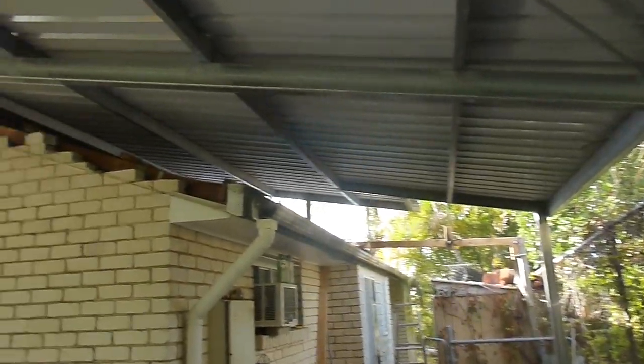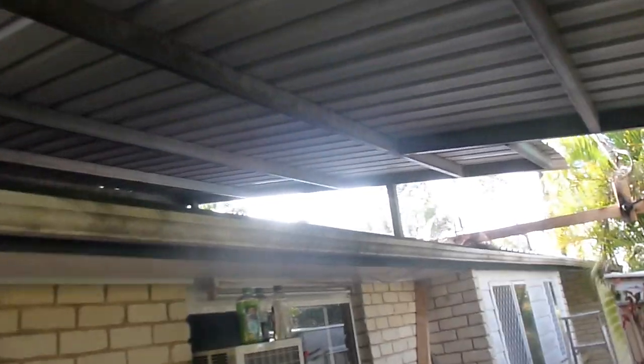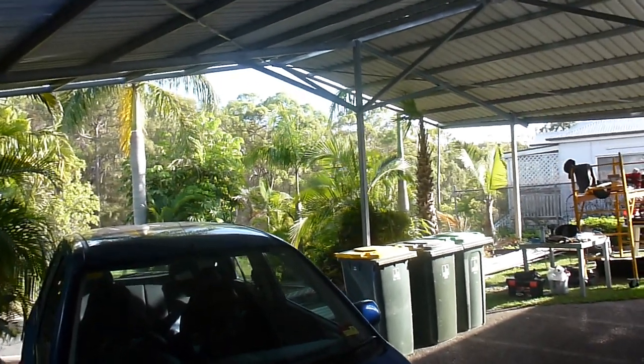Let's do a little circuit. This is the side of the house now. Still got a building around the edge of the house. Coming back out here — you can see across the front of the house.